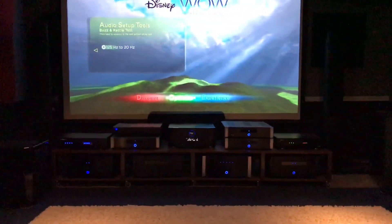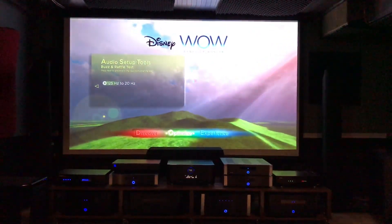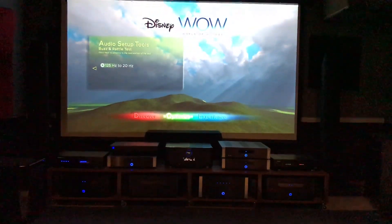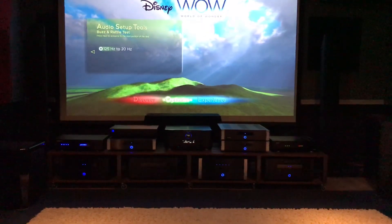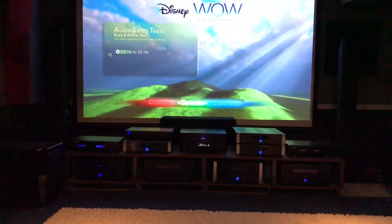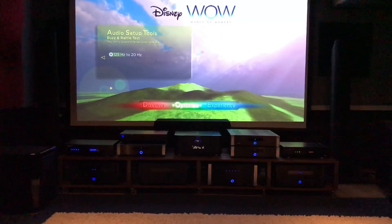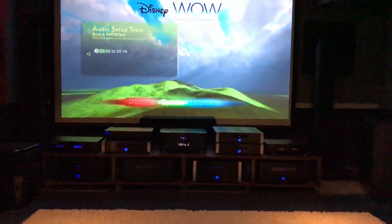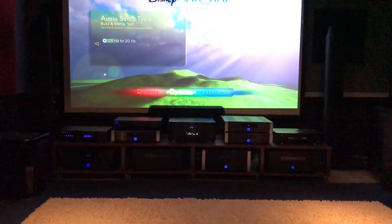The GoldenEar XXL is like the size of a footstool. We're going to crank this sound up using the Disney World of Wonder disc, which has a lot of good testing clips. We'll turn the volume up to about 43 on the Marantz preamp — both levels are set at 10. We'll do a few clips with both subwoofers running using the audio setup buzz and rattle test, which lets you know if anything is rattling in your house — on the shelves, walls, or even the walls themselves.